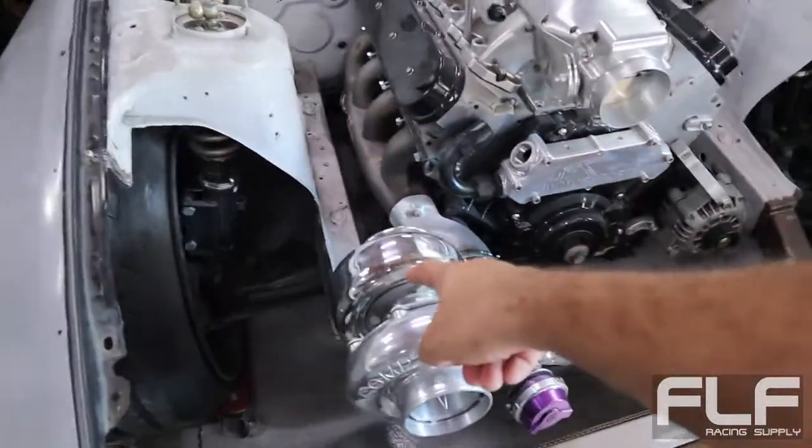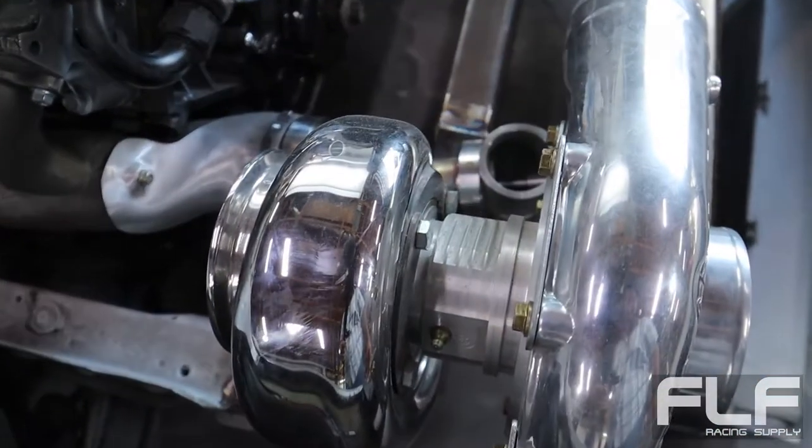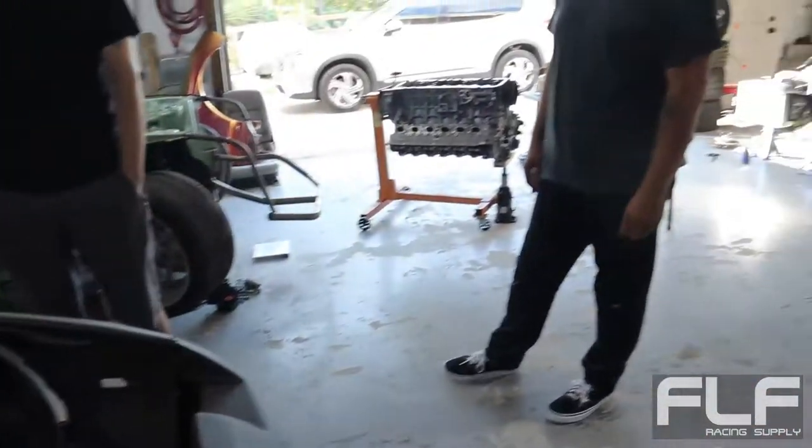Is this ceramic coated? No, it's polished. Oh, just polished? Wow - is it a stainless housing? Yeah, there you go. That helps.